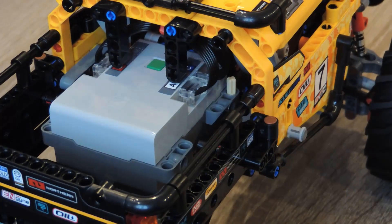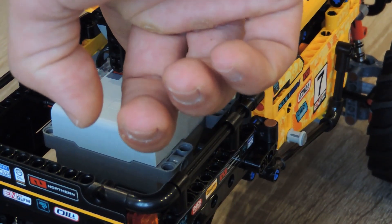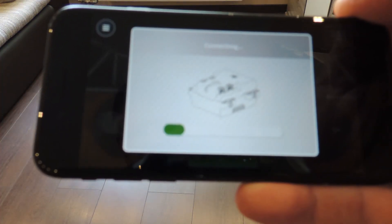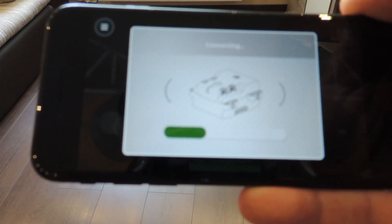Press the button on the battery box. You can see on the screen when the car is connected. After it is connected, you can start to drive the car.